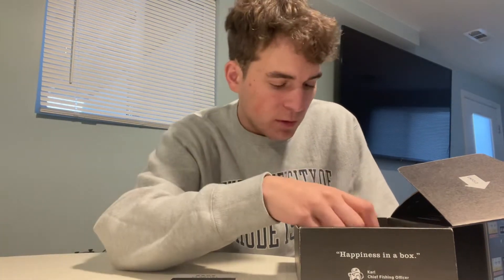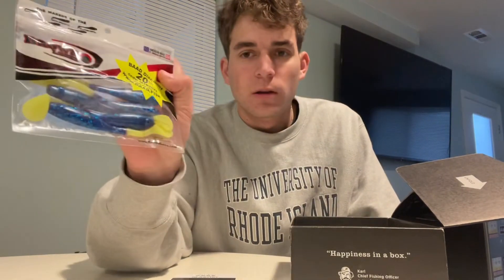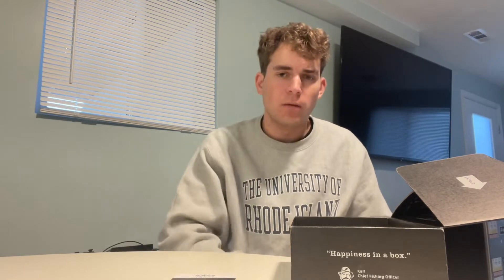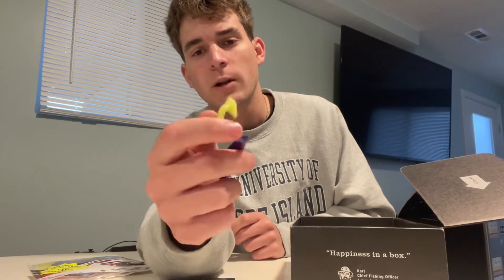Next up is Brown Lures Flappin' Devil. Basic soft plastic, $4.99. I'll probably use that for early season stripers too. I'm not a fan of the blue, but I like the chartreuse tail when the water's a little muddy. So it probably would work.